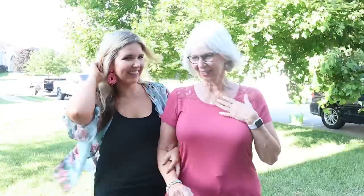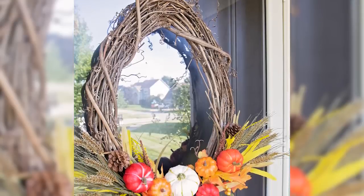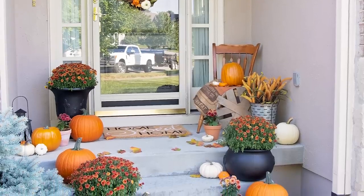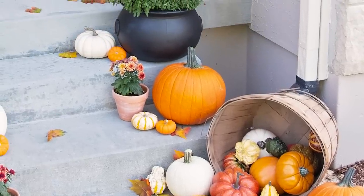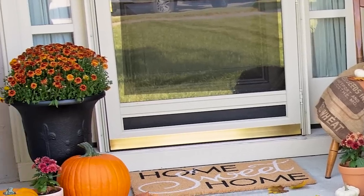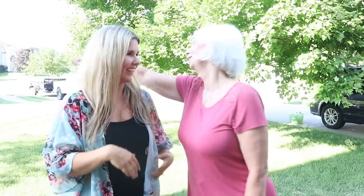Oh my gosh! Oh, I love it all! I really like the little lantern. Oh my gosh, the bushel basket! Oh my gosh — I painted your things black. Oh, I like that. Actually they look better like that. Oh my gosh and all the little squash! You're welcome. I love it.